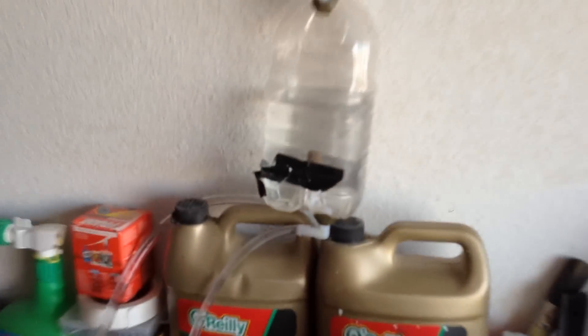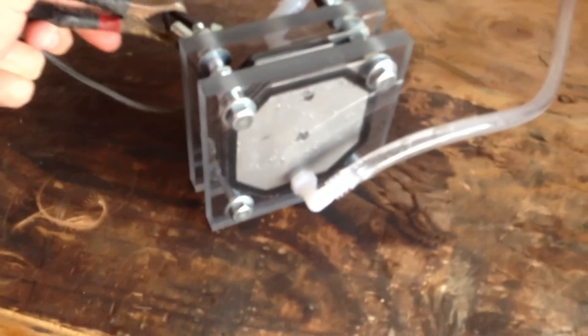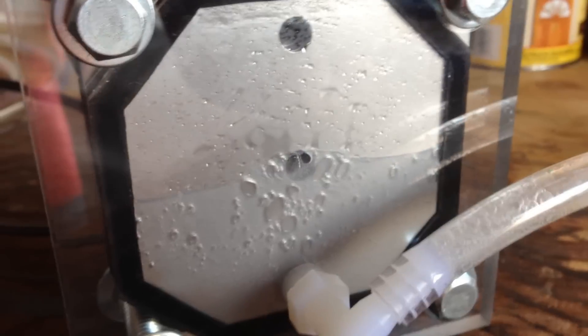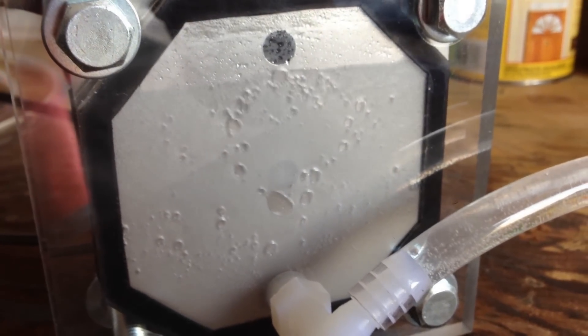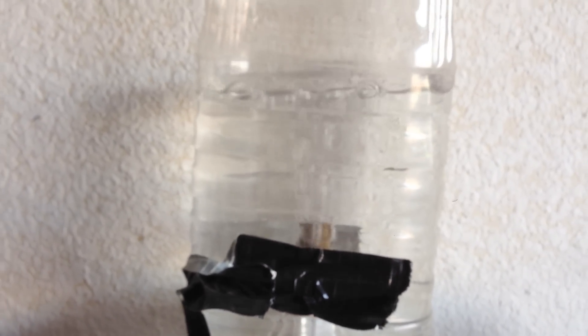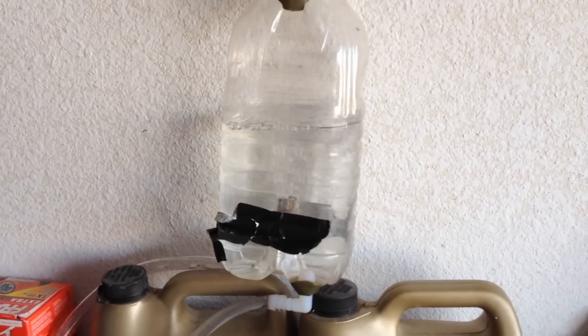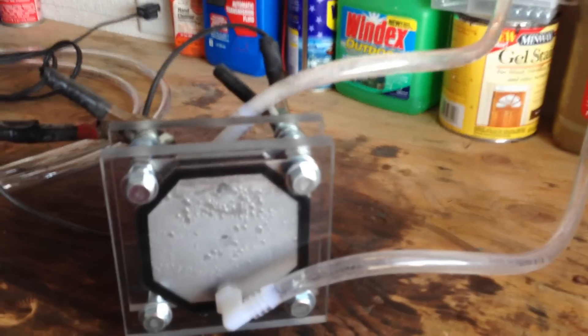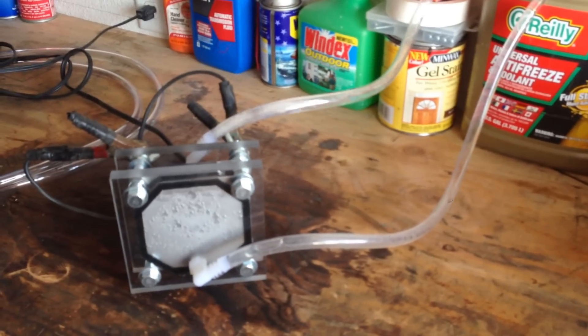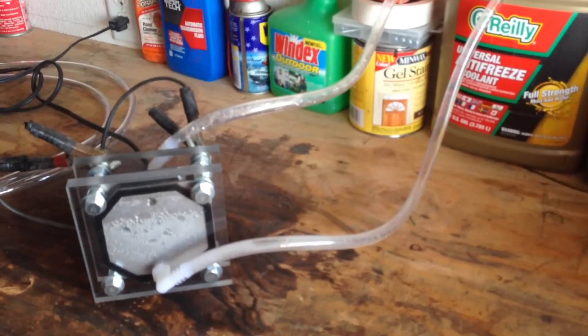I'm bench testing it right now — it's all hooked up. Got water in there. There's just tape on there. I hooked the battery charger. Watch this. It's gonna cycle through first and then it'll fill back up and just go. That's what I'm getting right now — that's pretty cool, that's a lot. I need to measure liters per minute next, but yeah it's working awesome. I just mixed the electrolyte — it's potassium hydroxide. That's the gallon — I mixed it in, it's only about three tablespoons, and I get that much.